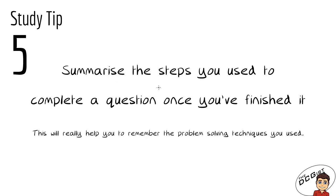Study tip number five is to summarise the steps you used to complete a question once you've finished it. This will really help you remember the problem-solving techniques you used. Once you're finished your drawing, rather than just putting it into your folder, write down the steps you used so that you cement in your mind what you did. If you go back to look at it, you'll see the problem-solving techniques and might apply them to a similar question in the future. Before the exam, you'll have a list of all your techniques for each topic, giving you a much clearer idea of what to use in each section.